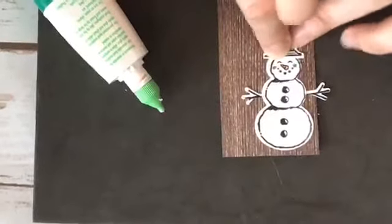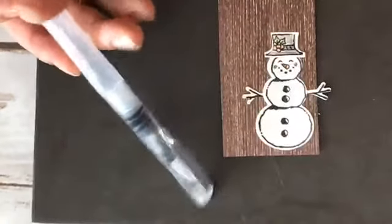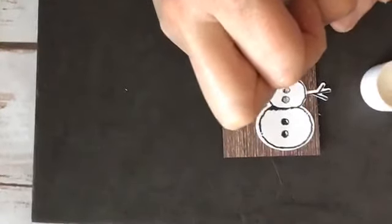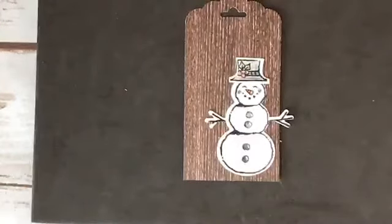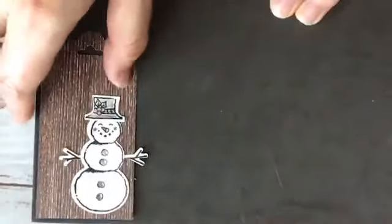I'm going to add a little bit of shimmer paint to his little coal buttons. For that I'm using the water painter — the medium size — with no water inside it. I have some shimmer paint from earlier still in my lid, so I'm going to come over and add a little bit of sparkle and shine to his little buttons and to the little berries up top. Hopefully you can see the sparkle — and there's my snowman.